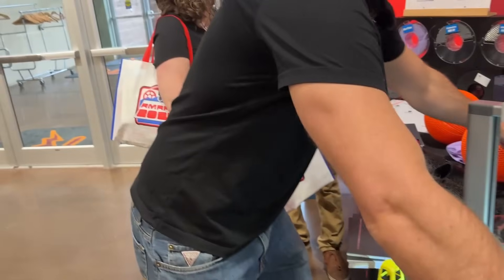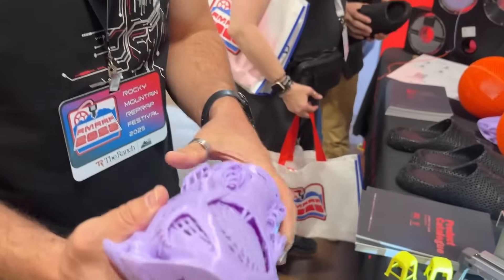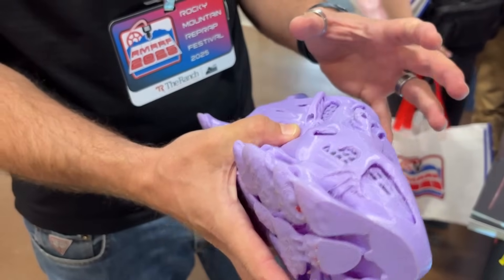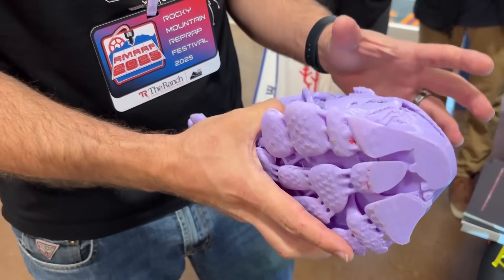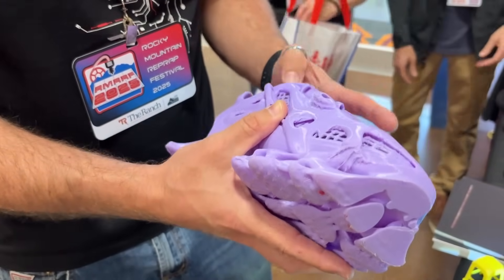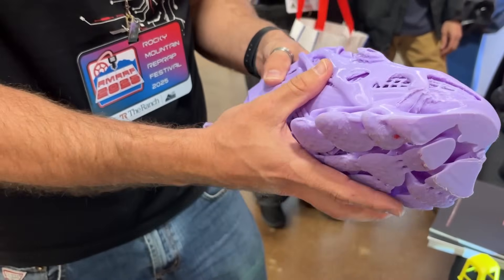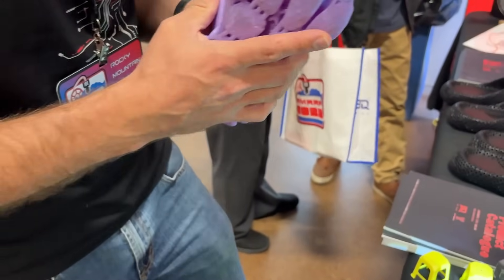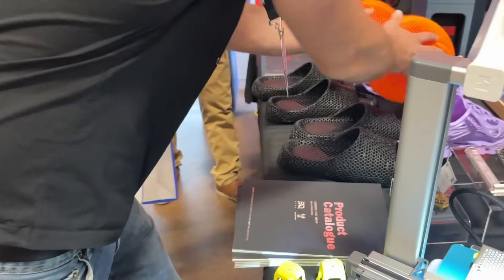We've got a filament coming called MoreFlex, specifically designed for shoes. It prints harder than it settles — so it prints at around 95A but later settles at around 75A. That means you can print it through an AMS, and you still get that soft comfort once the print is done. We're super excited about MoreFlex.